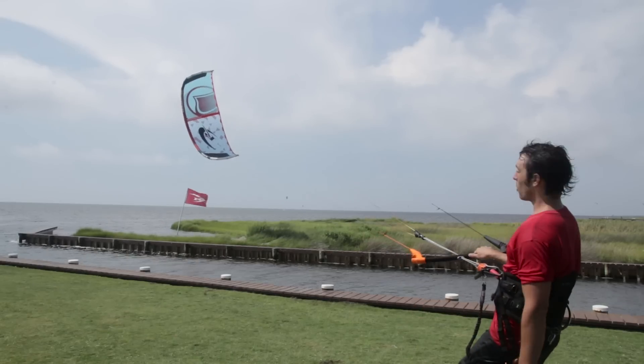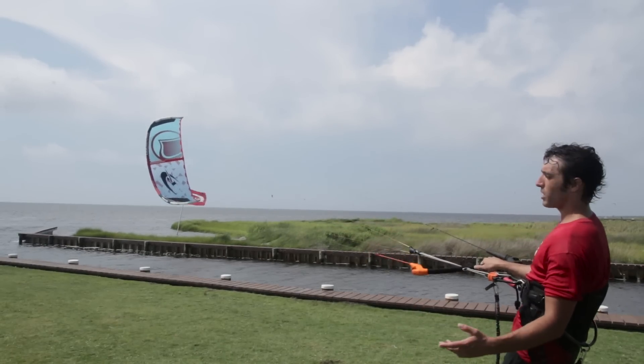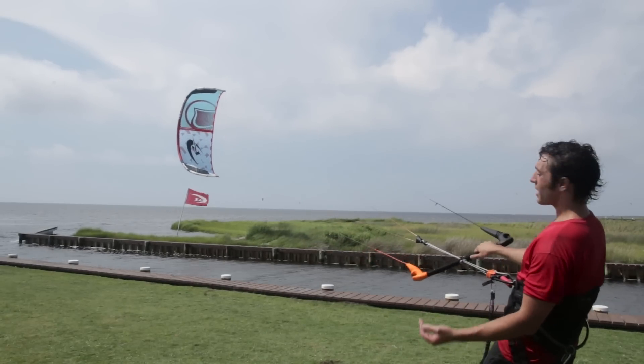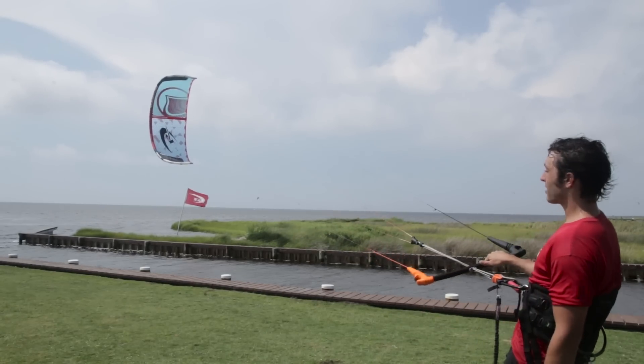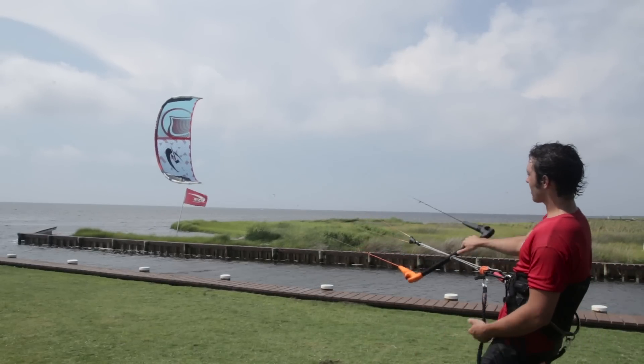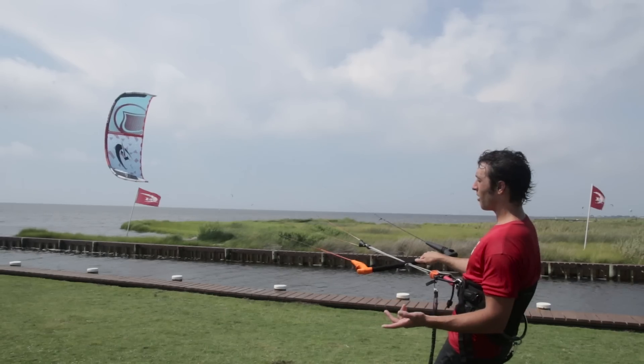Who's going to want the Solo V2? The V2 Solo fits in the same category of riders as the previous Solo: beginners, dedicated free riders, maybe the guy that likes to take a run on the surf, and it's also really good for foil boarding. A beginner is going to love this kite because it has a huge wind range. It's easy to fly and it relaunches well.